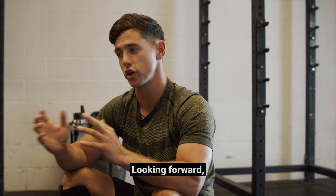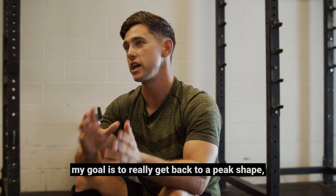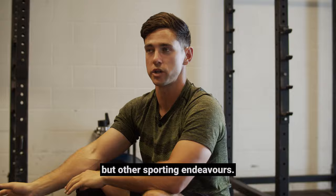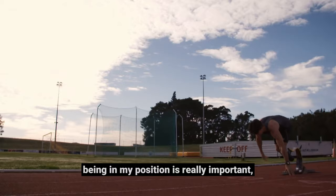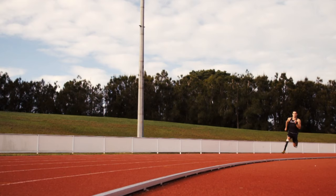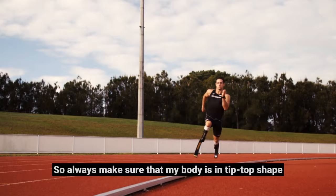Looking forward, my goal is really to get back to sort of a peak shape to give me the optionality to pursue not necessarily the Paralympics but other sporting endeavours. Being able to find a way to adapt, being in my position, is really important from a training perspective and from a competing perspective. So always making sure that my body is in tip-top shape is extraordinarily difficult.